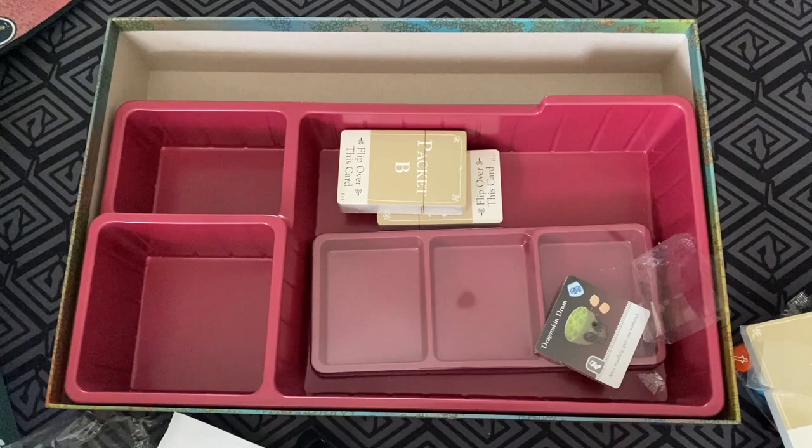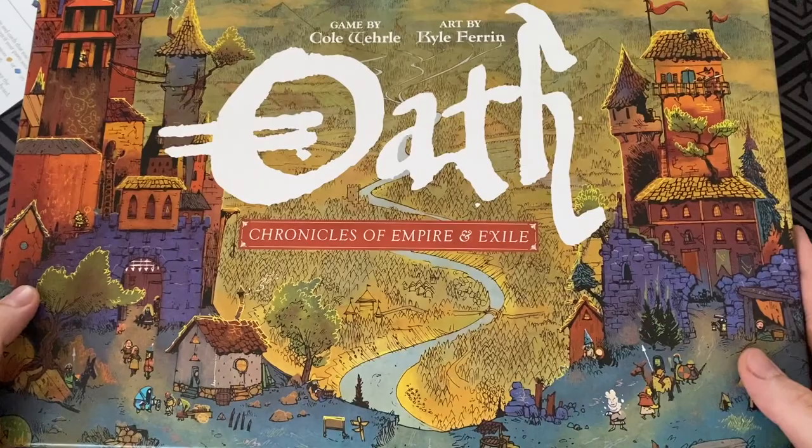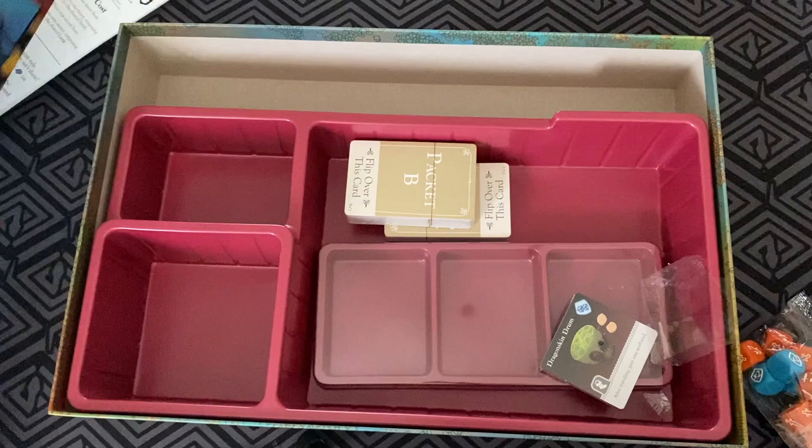I think this is going to be such a winner. It sounds like such a promising product. So that is Oath: Chronicles of Empire and Exile by Leder Games, created by Cole Whirl and the art by Cole Farron. I think it's going to be one of the big contenders come the end of the year — there's just so much involved.